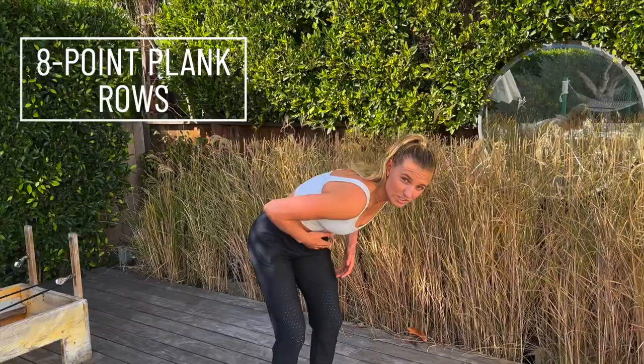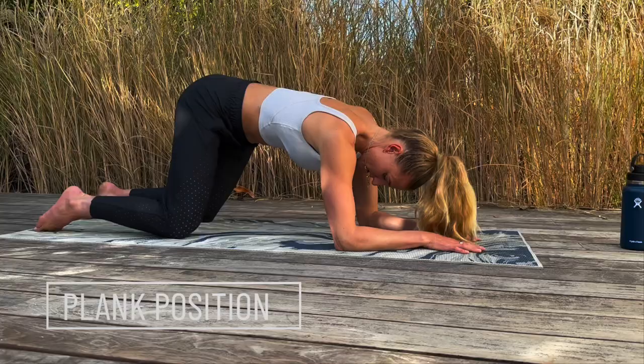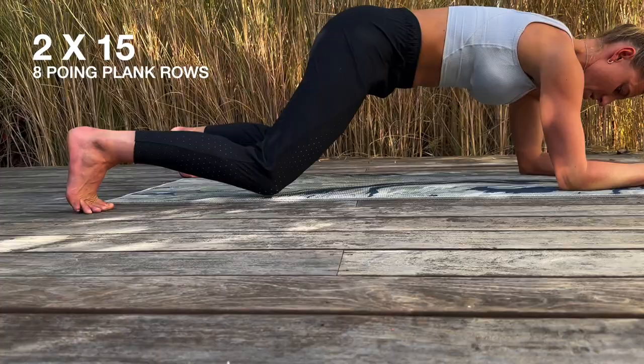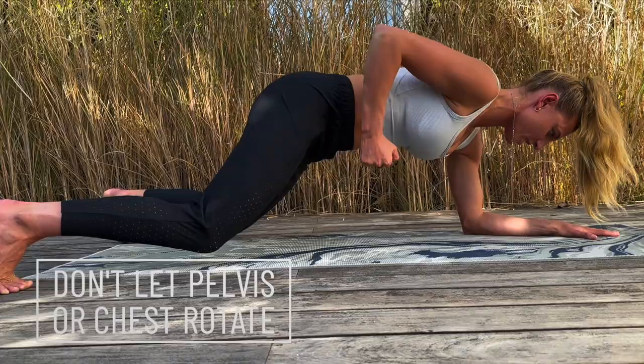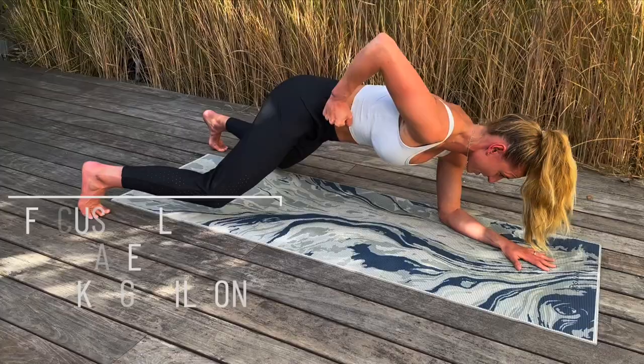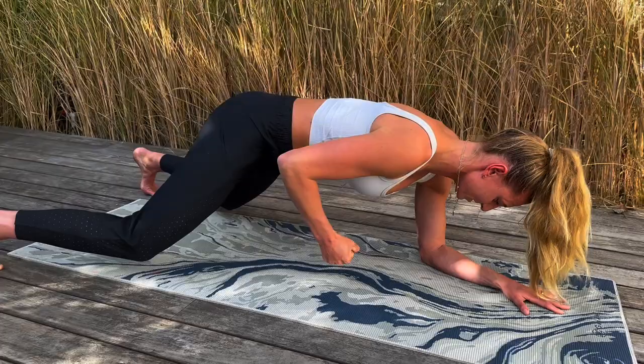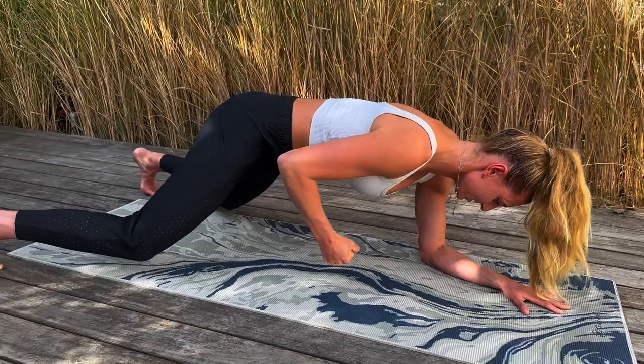Exercise number three for this first round is an eight-point plank — this is a core exercise. Come down onto your elbows, knees go back a tiny bit, tuck that core in hard. We're going to lift our knees off the ground just about an inch or two inches maximum. Starting with the right side. Try and keep everything really straight, no movement. If you're feeling this really hard in your core, all those little stabilization muscles are working. Make sure you keep your back nice and straight — nothing moving too much. Going to 15.